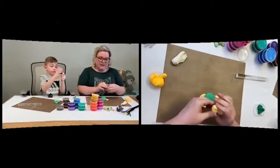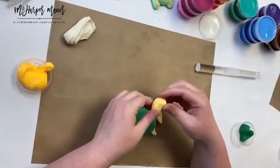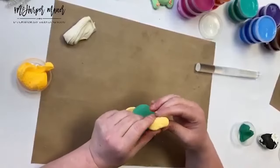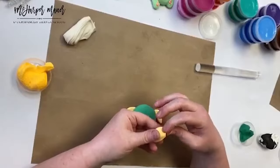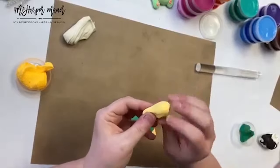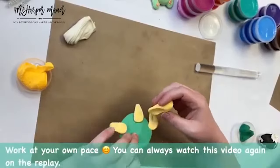Now we're going to make a little head. I'm going to make it a little longer because it's going to be tucked underneath the shell. Kind of like a little peanut or log — his nose will be closer to the front and we want to give it a head with the beginnings of a neck. The more bulbous part is on the outside and a flatter part connects underneath the shell.